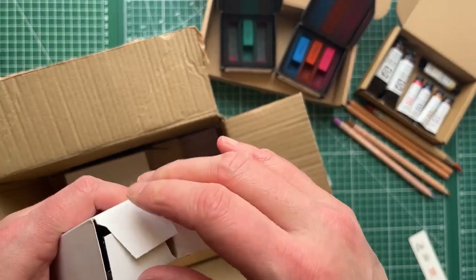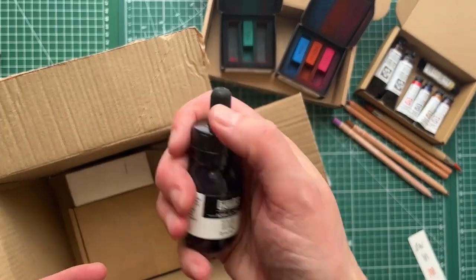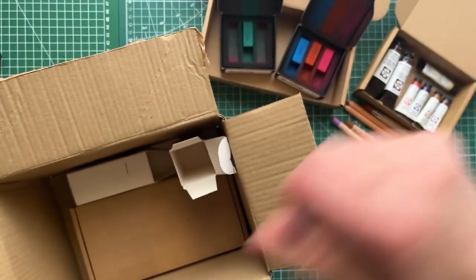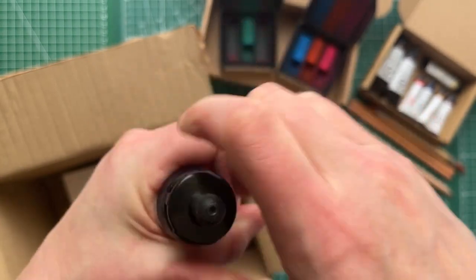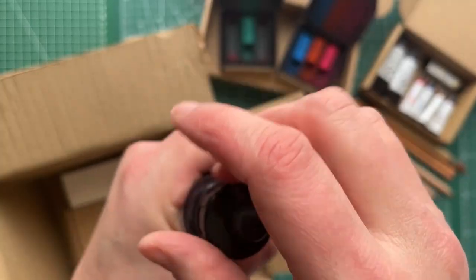I probably could have gotten these from the art shop up town where I live, but as I've mentioned before, I've been out of action with COVID for quite a few weeks now and I wasn't testing negative for the longest time, and I didn't want to accidentally give it to people. This is muted gray — again we have that yellow. I don't know if that's normal, so if you know, let me know. It's kind of a bluey color.